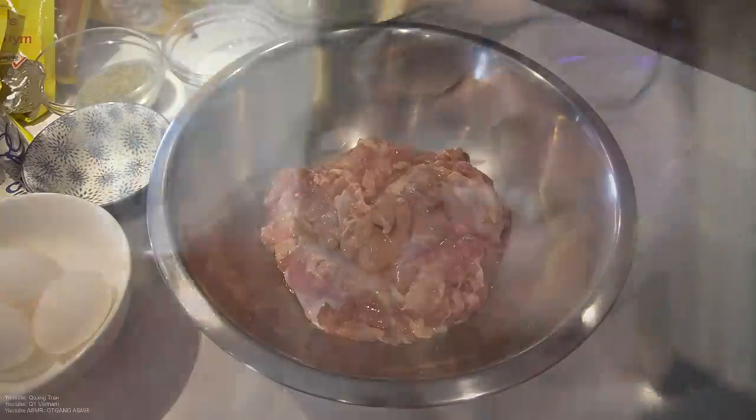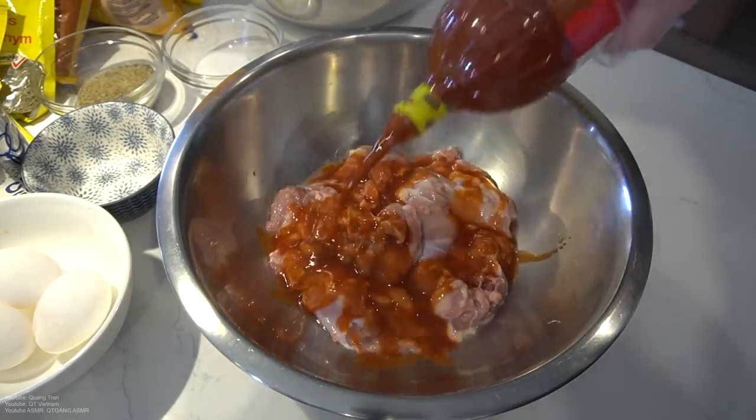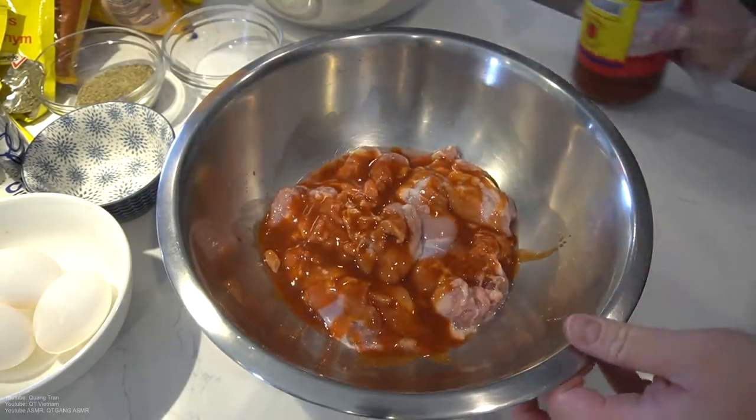Craving some Nashville hot chicken strips, guys. Let me show you how easy it is to make the best Nashville hot chicken strips ever. Usually I do this with chicken breasts, but today I feel like I want to do it with some thighs. So, ten thighs here.